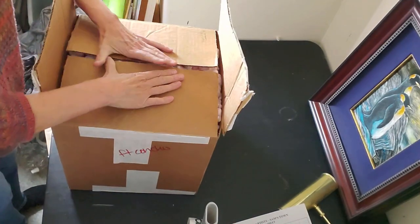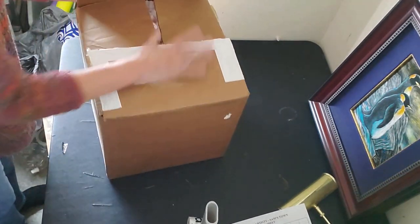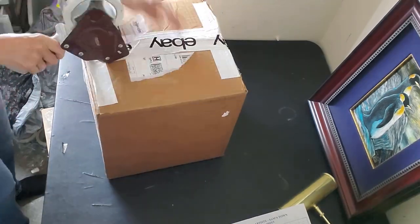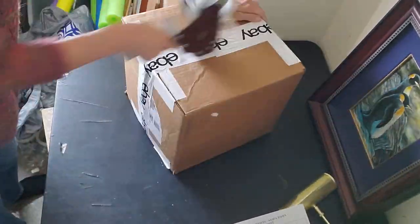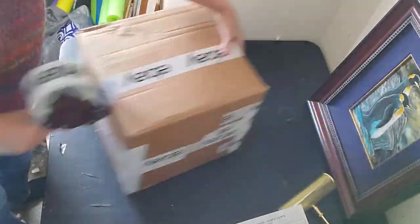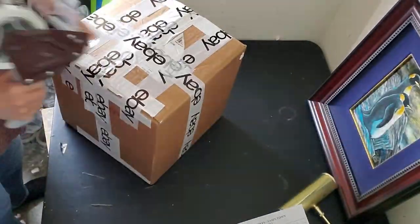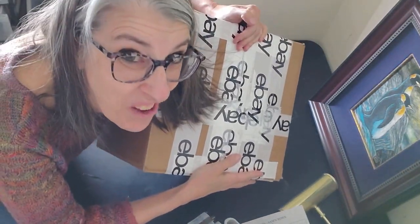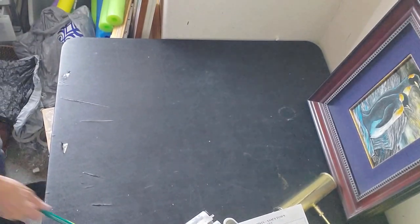We got our peanuts in, now we just have to tape it up, and our cookie jar is ready for its new home.